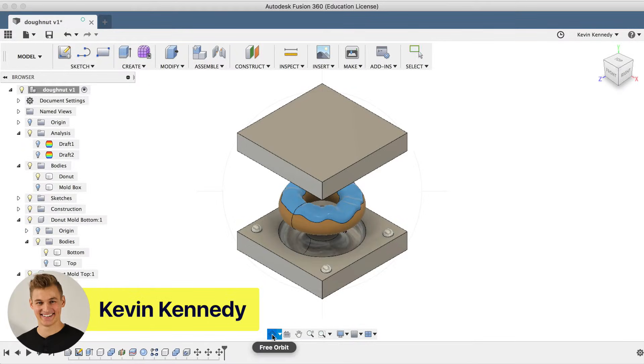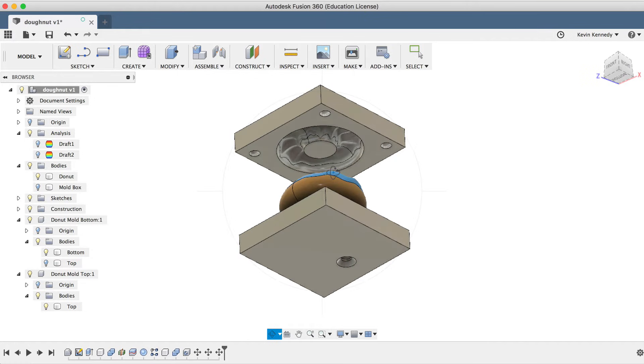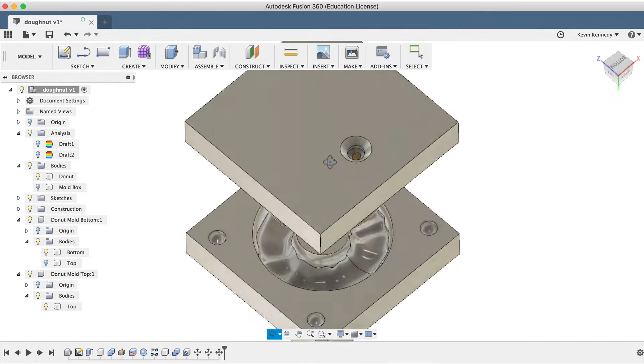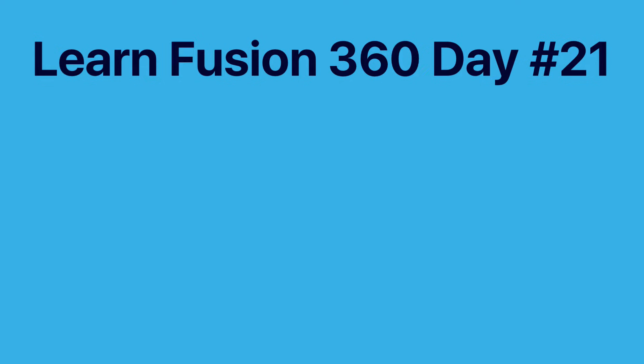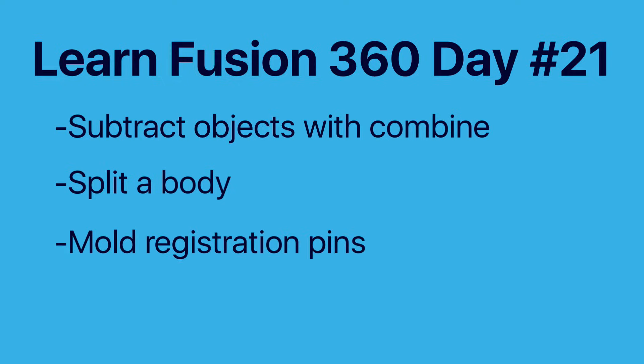Hey there, it's Kevin Kennedy, and welcome to day number 21 of Learn Fusion 360 in 30 days. By the end of this tutorial, you'll be able to 3D model a two-part mold that you can 3D print. We'll take a look at how to use the Combine tool to subtract a body, how to split a body in half, and how to create registration pins for the mold.